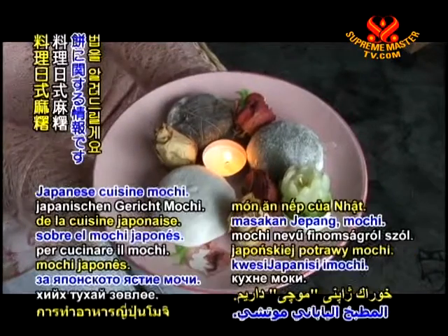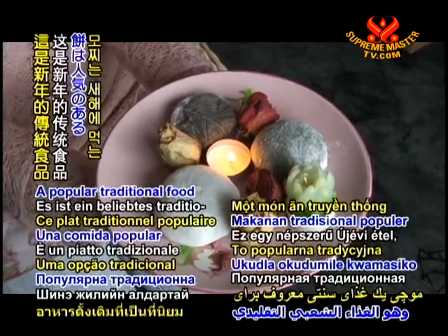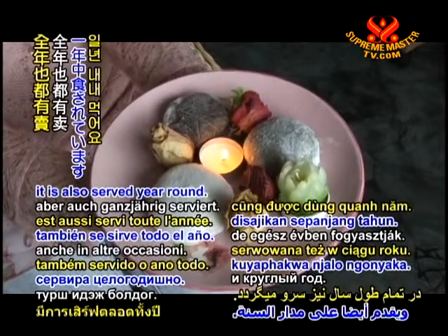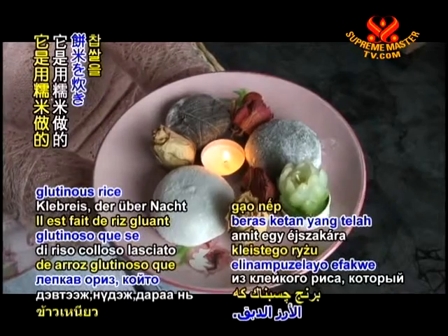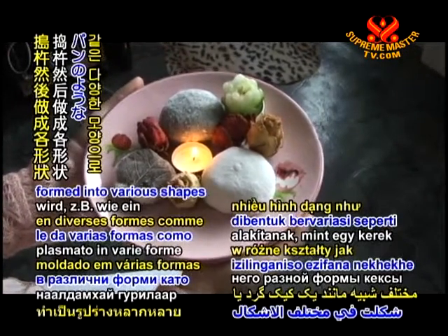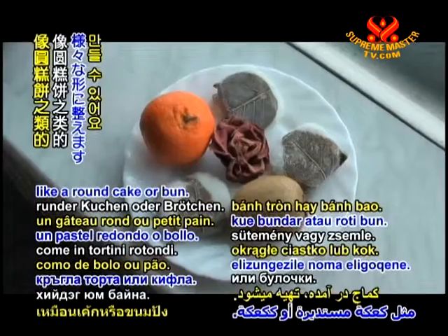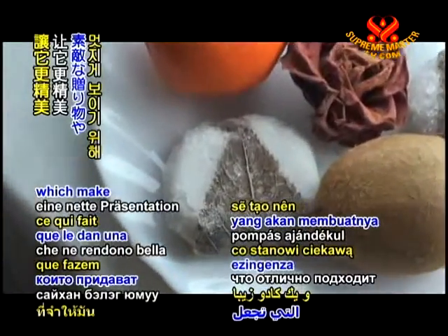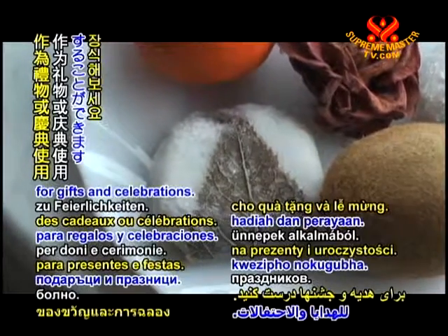Here's a tip on the Japanese cuisine: Mochi. A popular traditional food for the new year, it is also served year round. It is made from glutinous rice that is soaked overnight, pounded, and then formed into various shapes like a round cake or bun. You can decorate them with fruit or flowers, which make a nice presentation for gifts and celebrations.